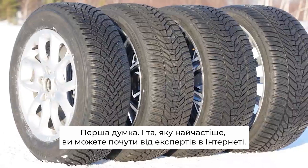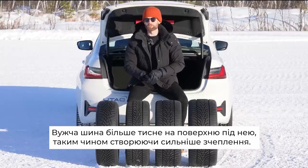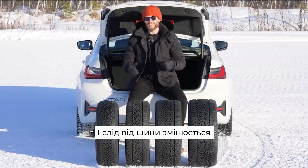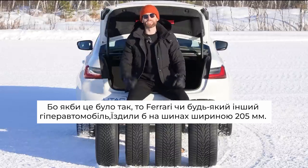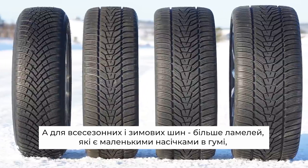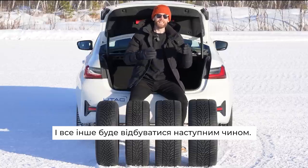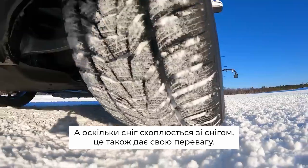The first, and this is the one you'll most often hear from the internet experts, is that a narrower tyre puts more pressure in contact with the surface below, thus generating more grip. This is technically correct for physical grip, but it ignores the fact that tyres also produce grip through chemical interactions, and a tyre's footprint actually changes as the tyre gets narrower — the footprint gets longer. It's a bit of a shame this isn't strictly true, because if it was, a LaFerrari or any other hypercar would be running around on 205-wide tyres, which would look hilarious. The contrasting argument is that a wider tyre puts more compound in contact with the surface, generating more grip. For an all-season and winter tyre, more sipes — the little cuts in rubber that give the tyre edges to cut into the surface — and everything else being equal, a wider tyre will have more void in the tread pattern to pack in snow, and as snow grips snow, that also gives its advantage.